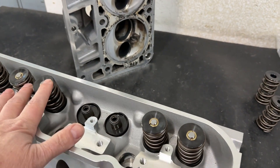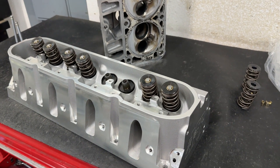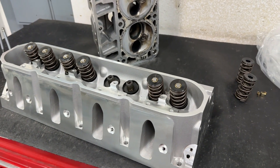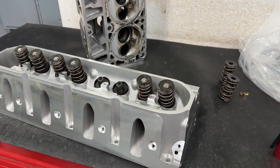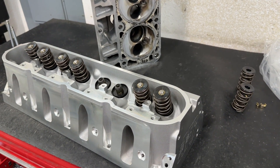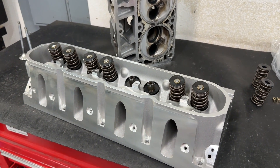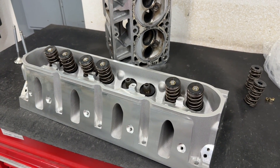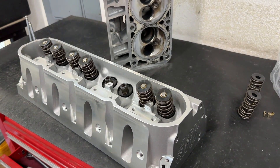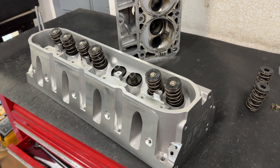The AFR Enforcer heads are cheaper because of the amount of time AFR has to spend on them. A lot of AFR heads are cast in China — not just the Enforcers, some of the others too. Small block Chevy, most LS heads, small block Ford — most are cast in China. The only line that wasn't cast in China at last checking was the big block Chevy, which by the way seems to have the most problems with its castings.